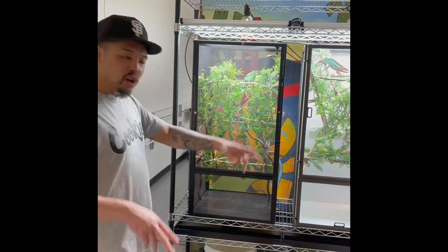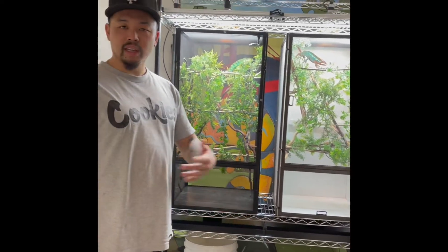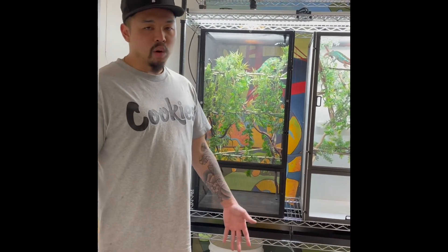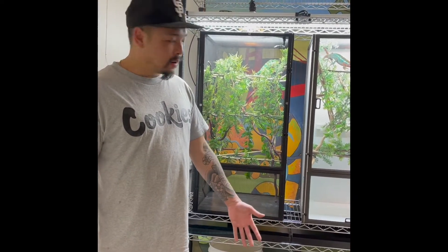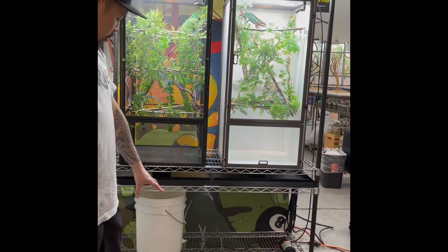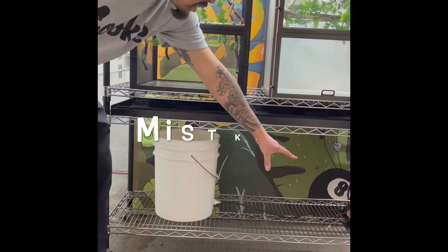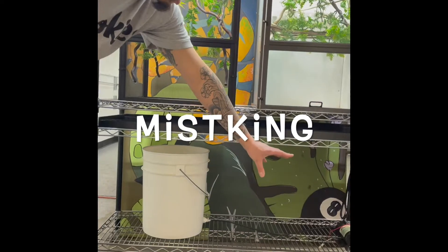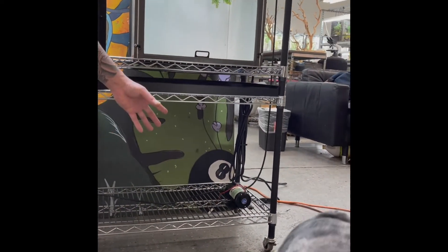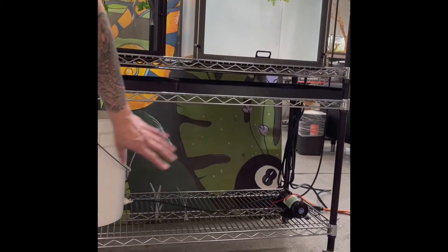Right here we have the chameleon rack. You want to make your life easier, especially the more chameleons you get — the more it takes to clean and take care of them. This is basically a baker's rack you can get at Home Depot. Everything is done strategically. Underneath here we have your Mist King — an automated mister. This is the starter size, the smaller one. This is all you need; you can run up to about ten cages.